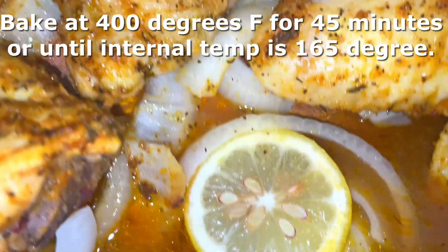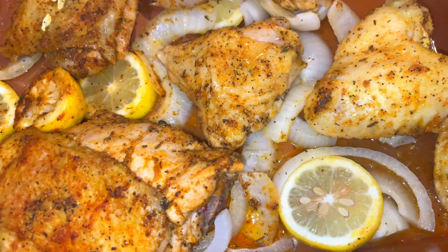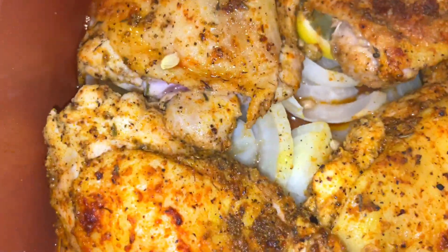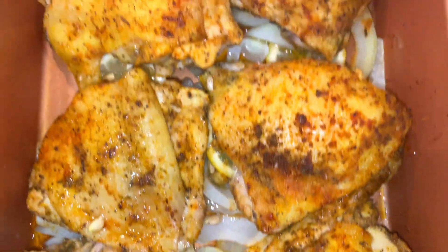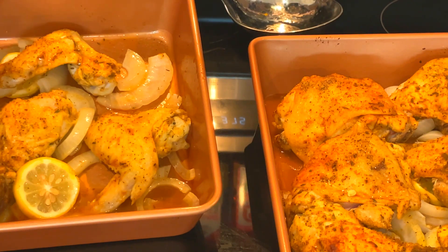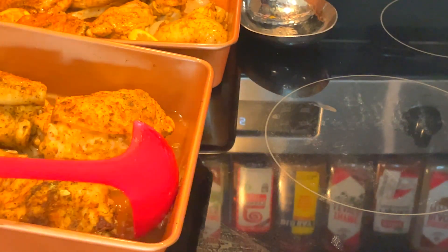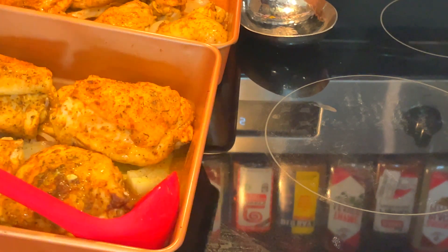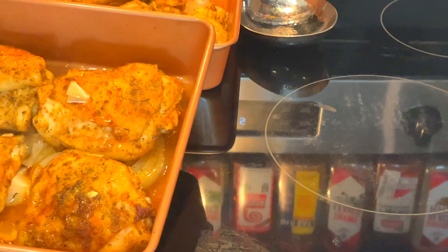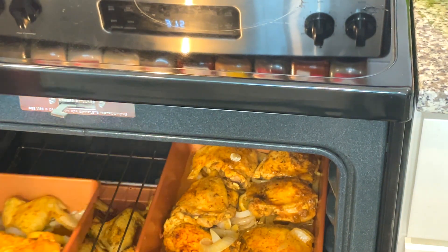Another tip to making sure our chicken is very moist and delicious is to baste it. This is at the 20-minute mark — you can see some of the juices made by the onions and the lemon. If you have a turkey baster, use that to sop up some of that liquid and put it over your chicken, because we're baking this uncovered to get a deep rich golden color. I'm using a big ladle because I couldn't find my turkey baster — it's okay, just spread that delicious juice over the chicken and pop it back in the oven. I like to cook mine for 45 minutes to an hour and 15 minutes depending on the color you want. The main thing is to make sure your chicken is cooked to an internal temperature of 165 degrees — and the way you check that is with a meat thermometer.